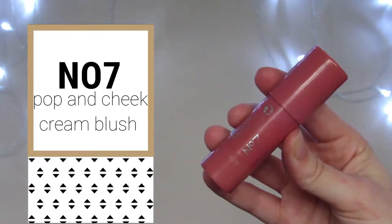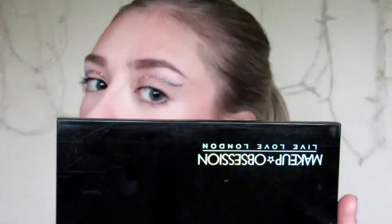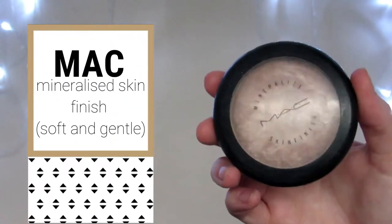For blush, I'm going to be using the No. 7 Pop 'n' Cheek Cream Blush Stick. I'm just going to take this on the brush and apply this straight to the cheeks. And then for my highlight, I'm going to be using my MAC Mineralize Skin Finish in Soft and Gentle. I need to use this up — it's getting really old.